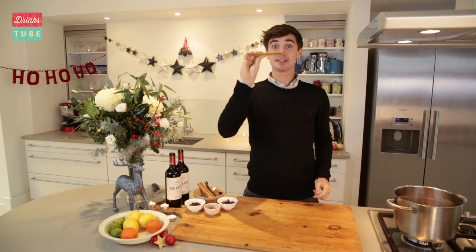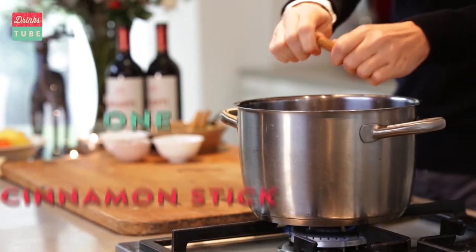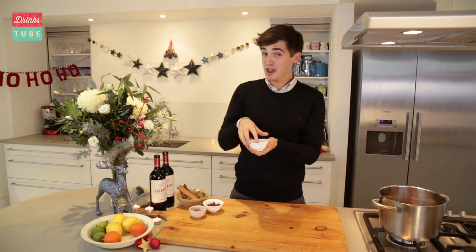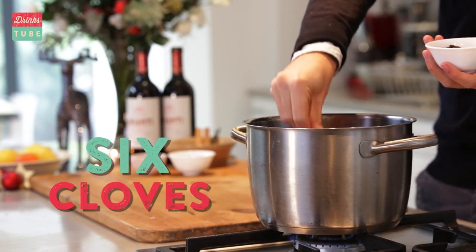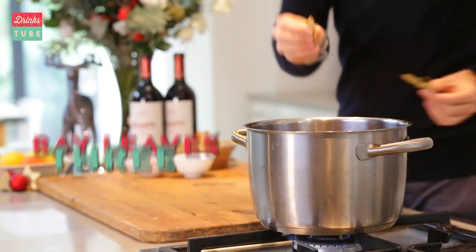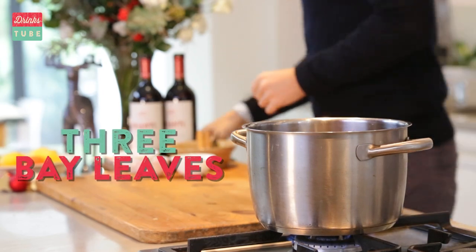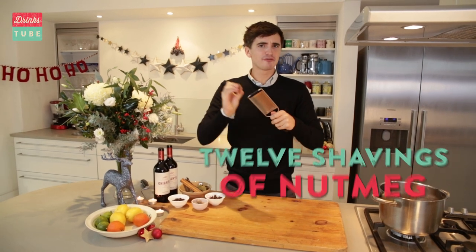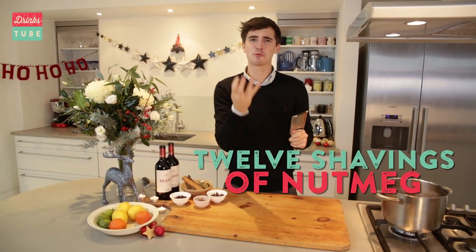First up, one cinnamon stick — this is the one to use, you will get lots of great flavour from it, just crack it up and stick it in. Big punchy flavours from six cloves going in here as well. That wonderful aromatic hum from three bay leaves going in here as well. And then you need the gratings of one nutmeg — it's about twelve gratings, you need to go back and forth and get it in there because it adds so much great flavour.